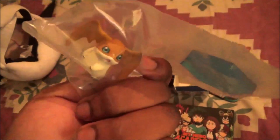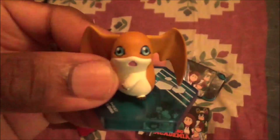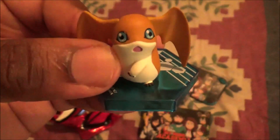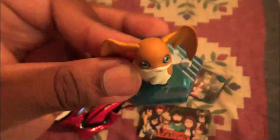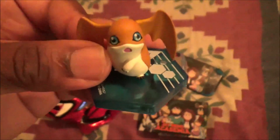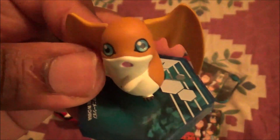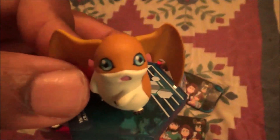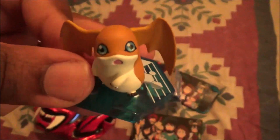Let's see — you can see this Digimon, like in the bag. Pretty cool. Pretty awesome. The back, the wings and all.